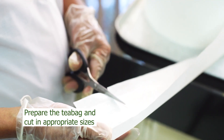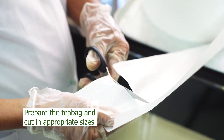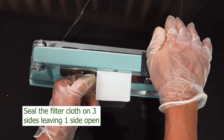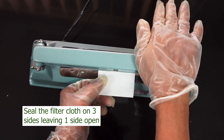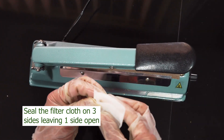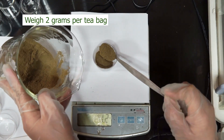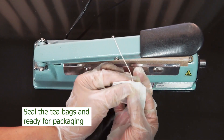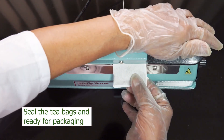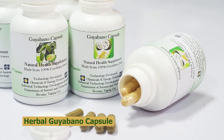Prepare the tea bag by cutting the filter cloth in appropriate sizes. Seal the filter cloth on three sides, leaving one side open using a plastic food sealer. By using a top loading balance, weigh 2 grams of powdered Guyabano leaves. Seal the tea bag with a plastic food sealer, then pack.